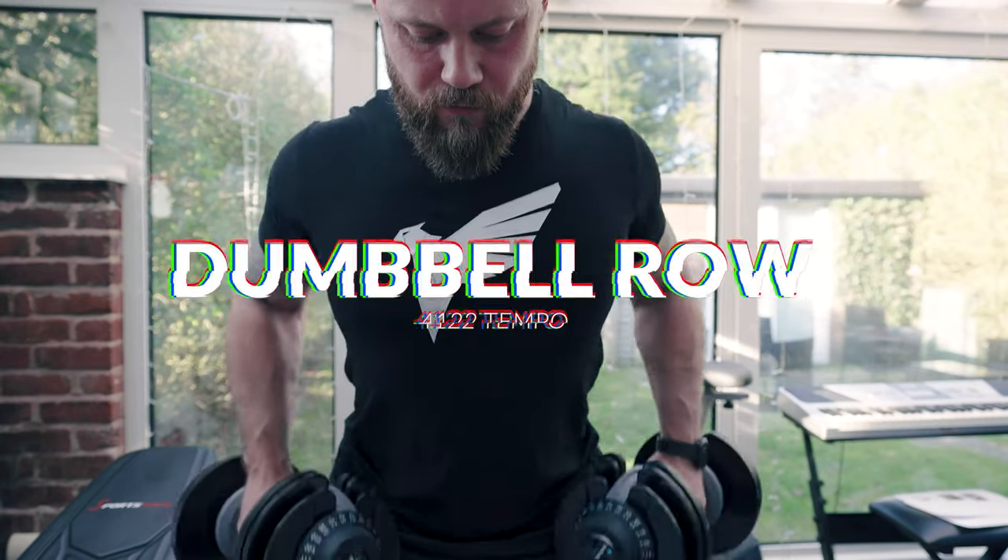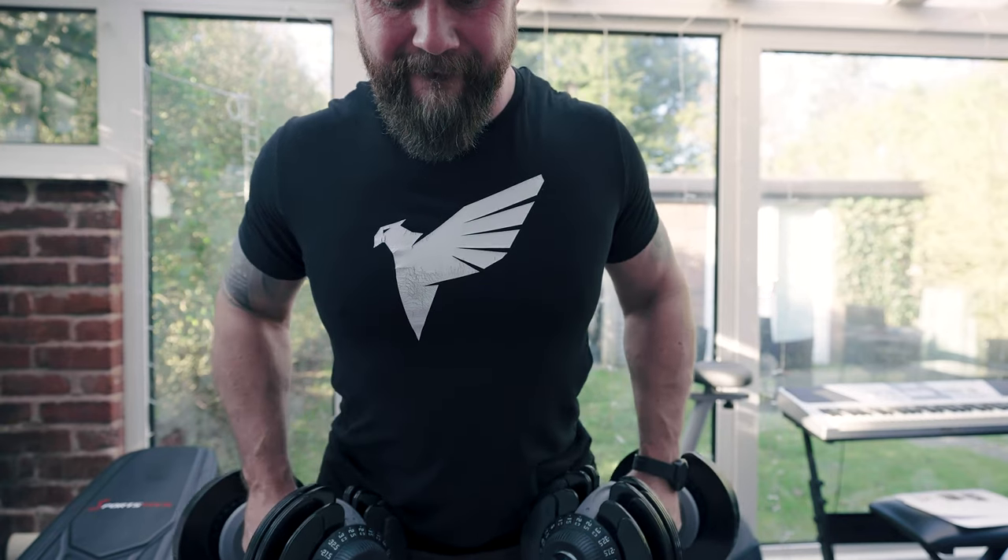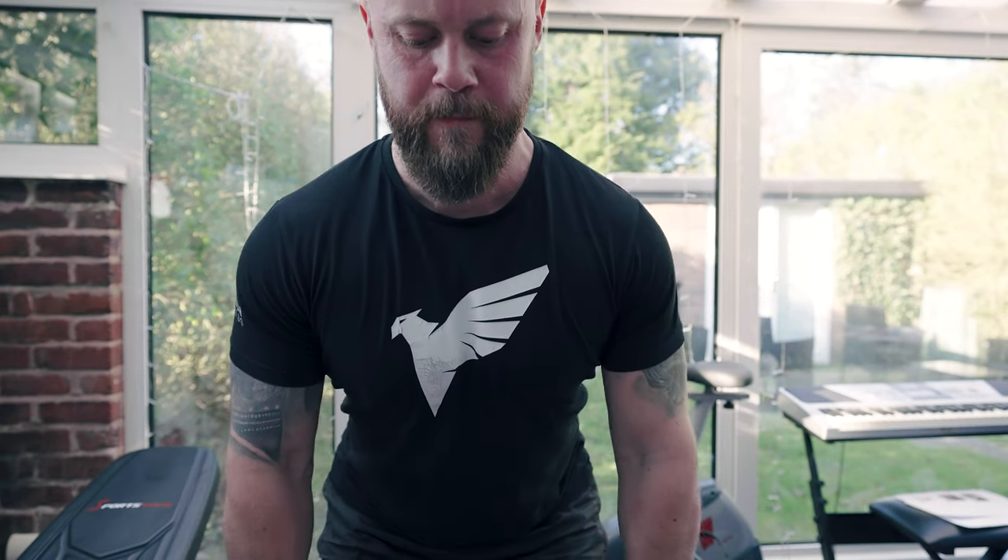The working set is a bent-over dumbbell row. The main focus is to pull with my elbows, not my arms, to keep my back engaged throughout the movement.